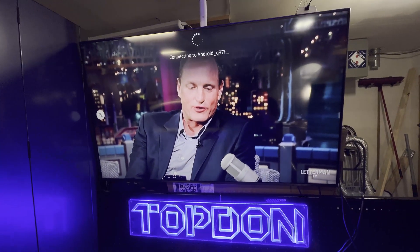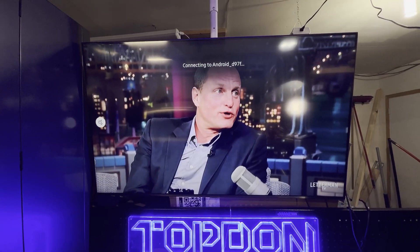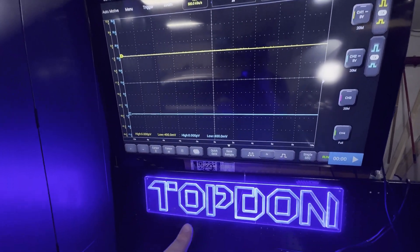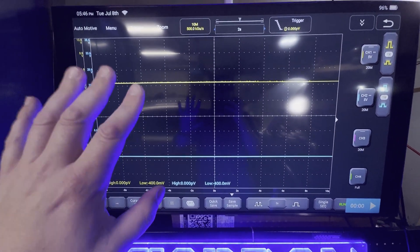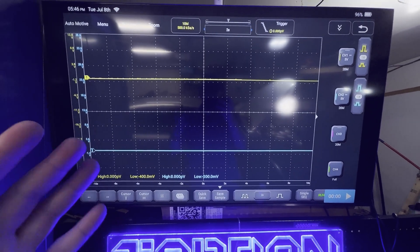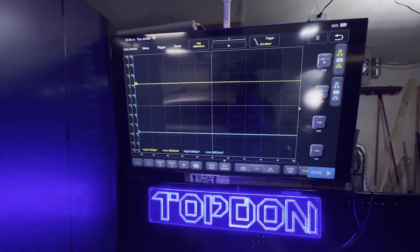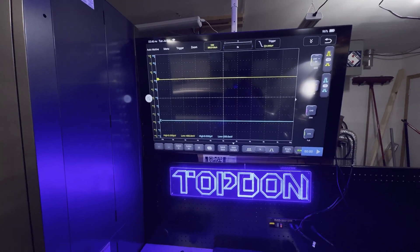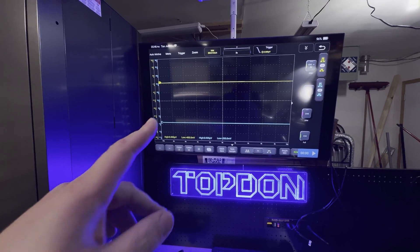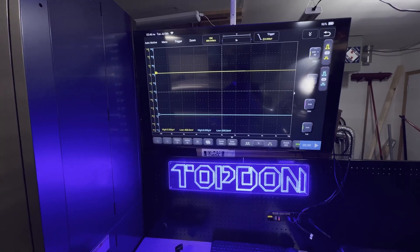You'll see that the tablet is going to connect now. And now I have the Topdon oscilloscope live streaming on this 50 inch Samsung TV. So now as I'm using the scope, I can watch what's happening on the screen. If I happen to step back and go sit in the car, I can watch what's happening on the scope. So if you have a diagnostic cart or something like that, you'll be able to watch what's happening on the scope on a much larger screen while you are performing a test.